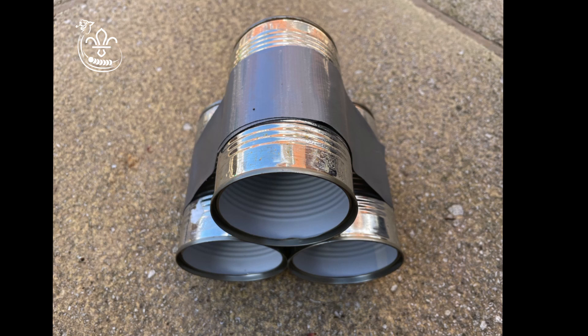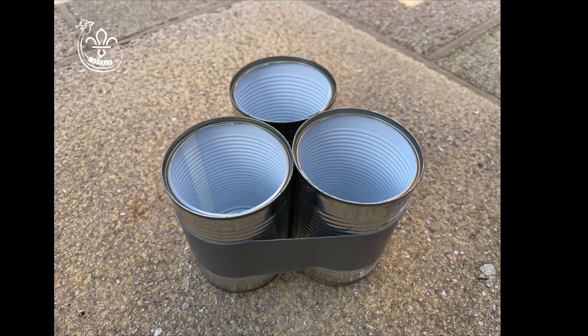First of all, wash and dry your tin cans. Stack the tins on top of each other in a triangular shape. If you are using silicone or super glue to stick your cans together, then ask an adult to help you glue the cans together and leave them to dry. If you are using tape, stick the cans together now with tape.